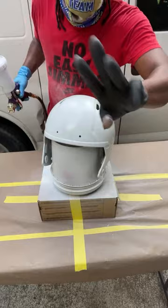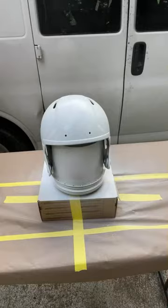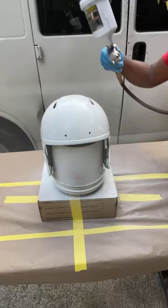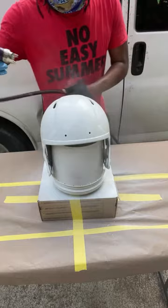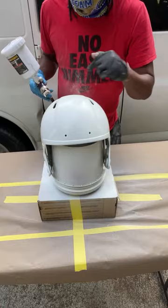Coat number two. One more coat to go, we're going to go to three. Now you want to take a look at it — she's looking pretty good. The clear coat and the hardener: I'm going to go ahead and mix that up and then we're going to apply it on here.